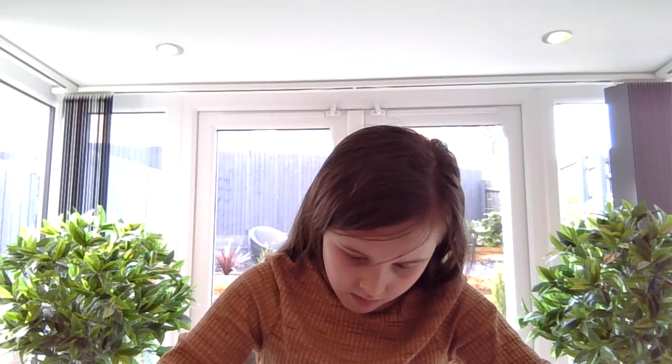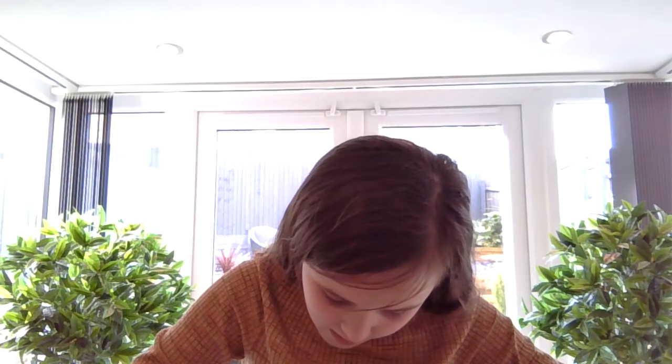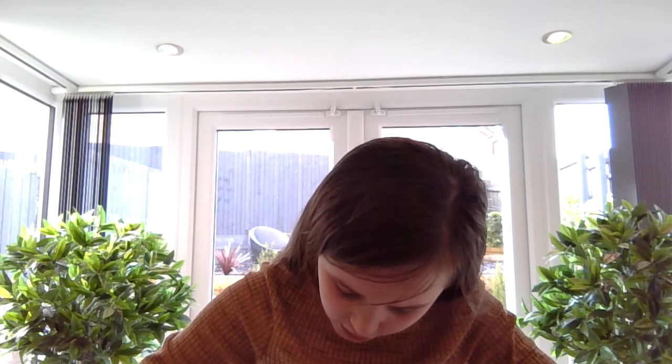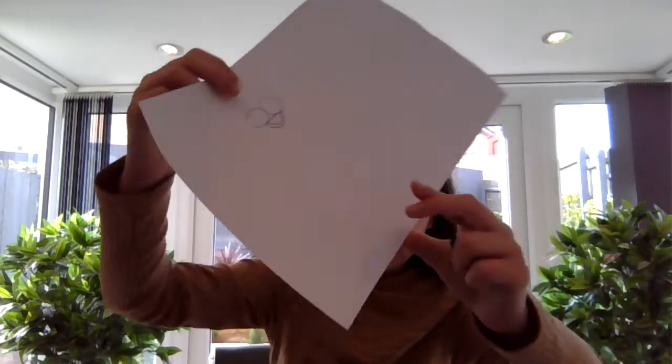We're going to start off by drawing a round circle — it needs to be quite big. You can pause this video at any time if I'm going a bit fast; it should be step by step. Then you need to draw another eye, quite big again, touching it. And then, touching it once again, you're going to draw a triangle. Underneath it, you're going to draw another triangle — this creates the effect of the beak, like it's eating something.